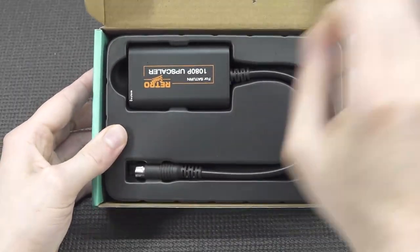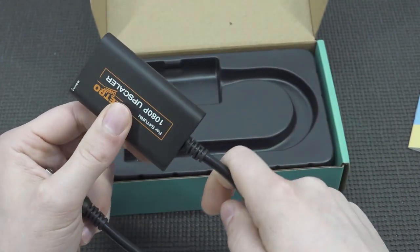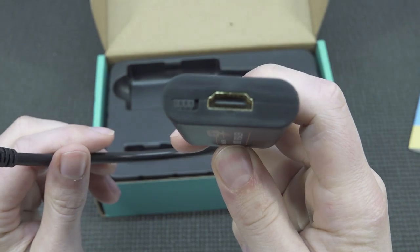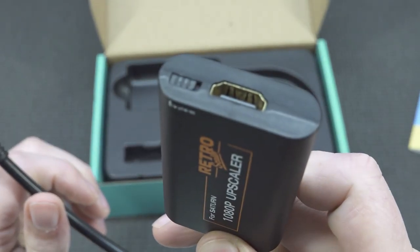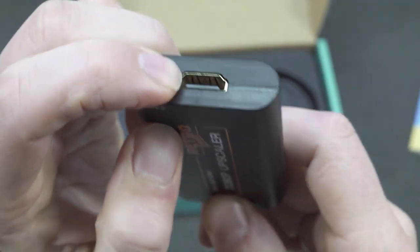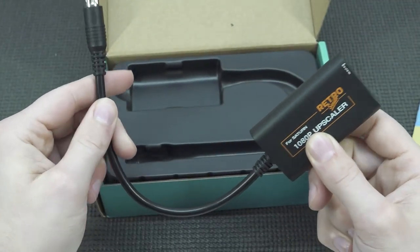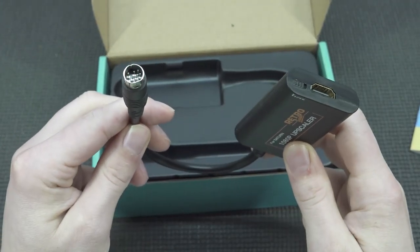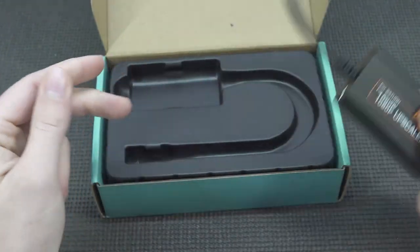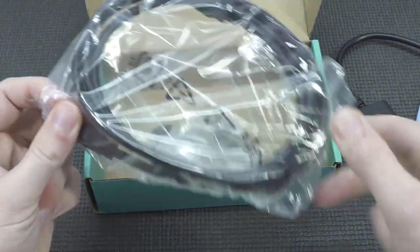What we're going to get here is a dongle, like we've seen with the PlayStation 2, but it's a slightly better quality product. Over here we're going to get the HDMI connection out. Then there's this slider that basically sets what kind of aspect ratio you're going to get. So when you look at the solution — it's plug-and-play. This goes into the console, this goes into an HDMI cable, and that's all you need to do. Easy peasy, lemon squeezy.